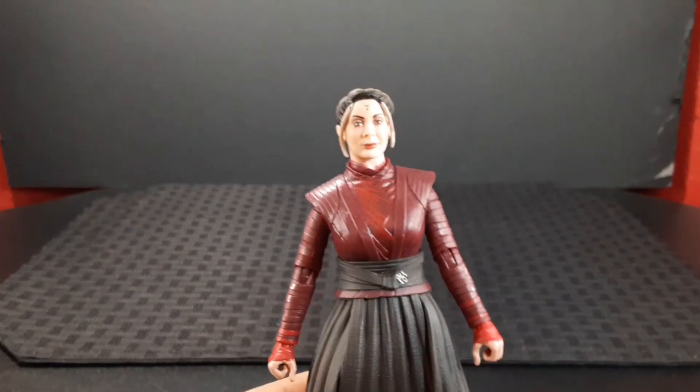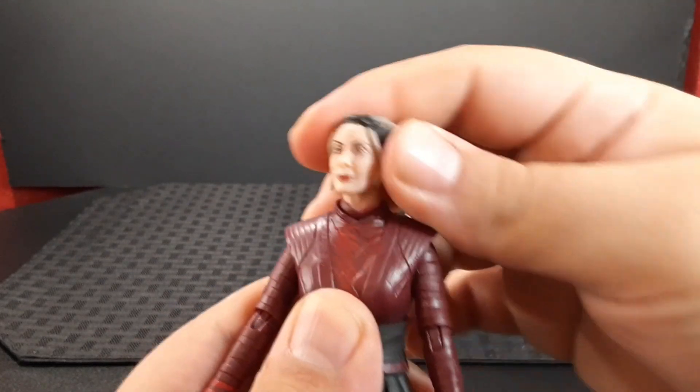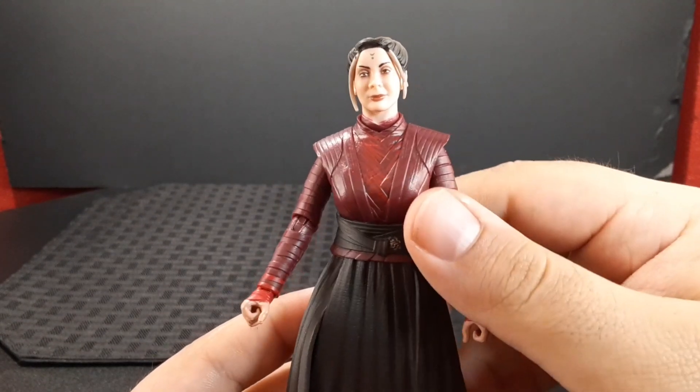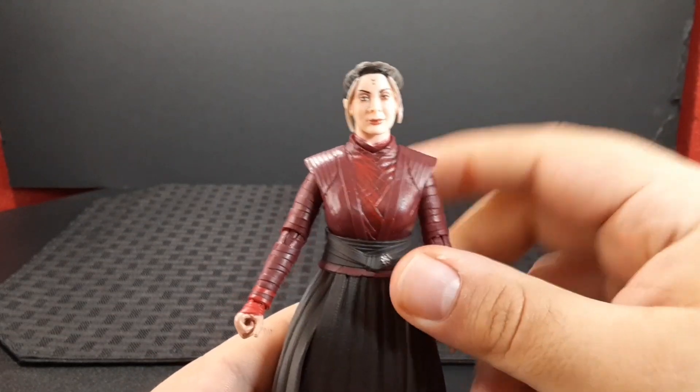She does have a joint at the neck as well as the top of the head, so you get quite a bit of movement — side to side and all the way up and down. Looking at the torso, she has this kimono-style outfit.